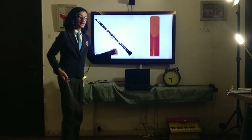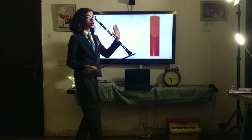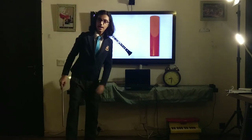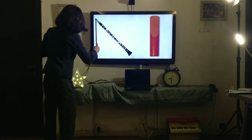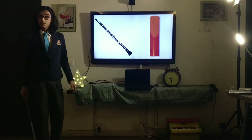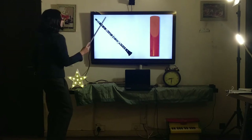The reed vibrates — this is an exaggerated motion — it vibrates like this. It's not your breath directly making the sound; your breath is causing the reed to vibrate, and that vibration resonates inside the enclosure and comes out to create the clarinet sound. So to recap: you blow into the mouthpiece, the reed vibrates, that vibration resonates and creates the famous clarinet sound. Now, when it comes to the keys — how can you produce all the different notes and pitches? That's where the keys come in.